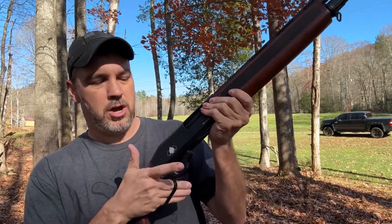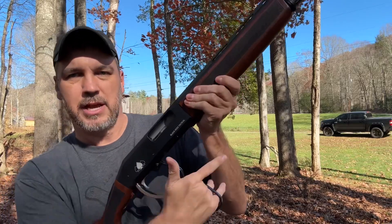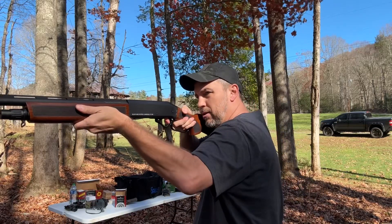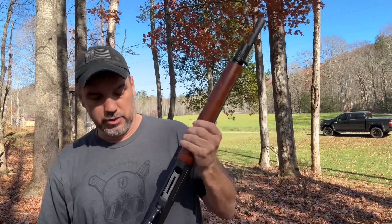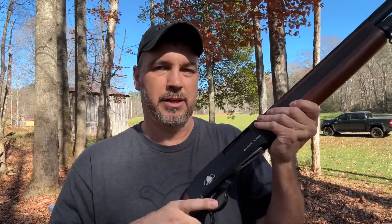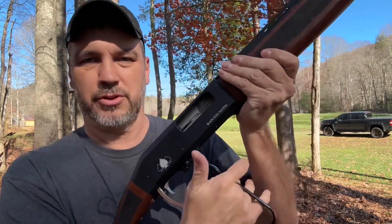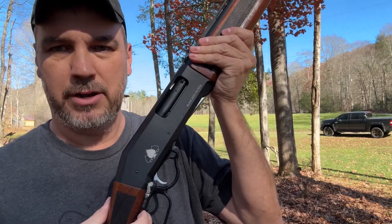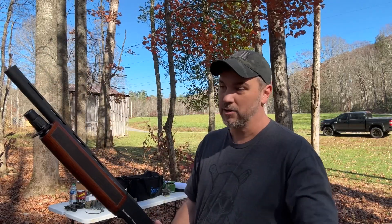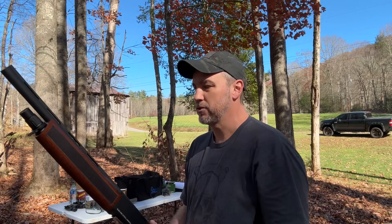I really like how this one looks. It does have the safety right here, and when it is on safe you cannot work the lever — it has to be safety off before you can work the lever. The trigger is not bad at all, it's actually really really good. The action of the lever is pretty smooth as well. I do want to show you this — when you come back up there's a little spot right here, you have to make sure it's clicked all the way back up whenever you shoot it.